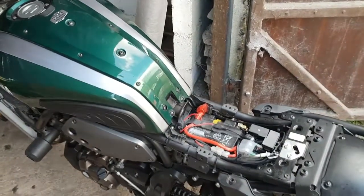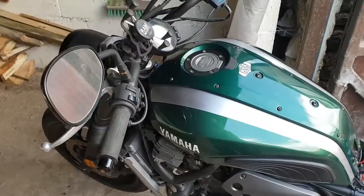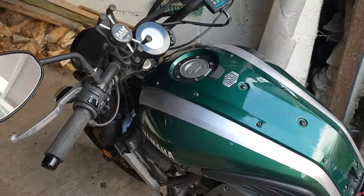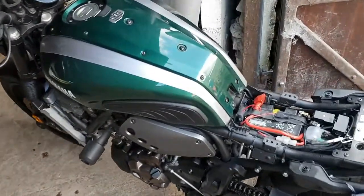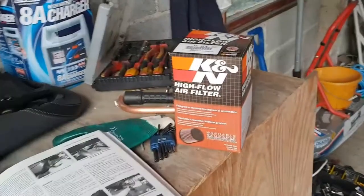Hello YouTube and welcome to another video. On this bike I've already had the exhaust upgraded with the Arrow exhaust, I've had the ECU remapped for more power and to accommodate the exhaust with no cap, and the last stage of my tune is going to be to replace the air filter underneath here with a higher flow performance air filter.